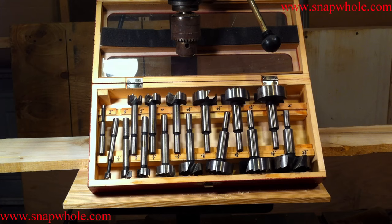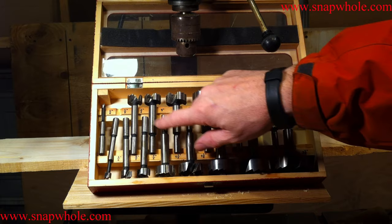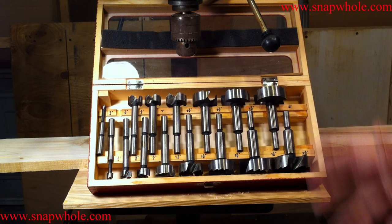Like a lot of Harbor Freight products, it comes in this nice wooden case. I like that a lot of their products come in a case that keeps them organized. All of them stay pretty well in these, except the last two — they're actually too small and they keep bouncing around and falling in the center. Again, that's not a big problem.